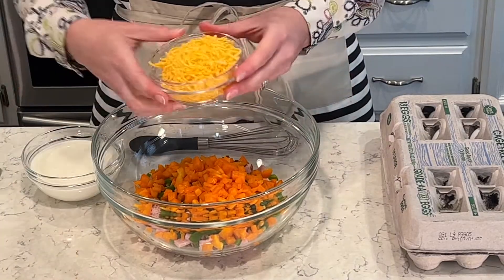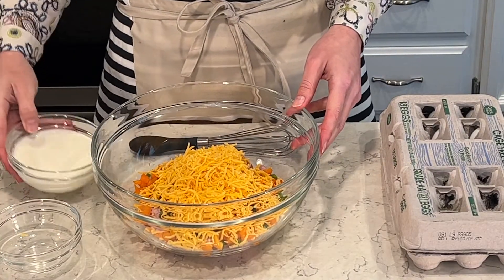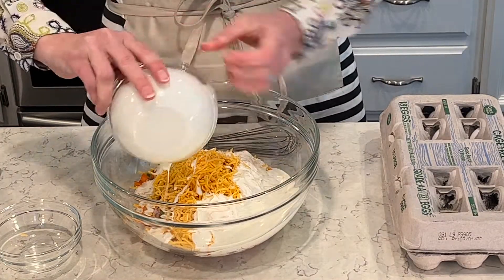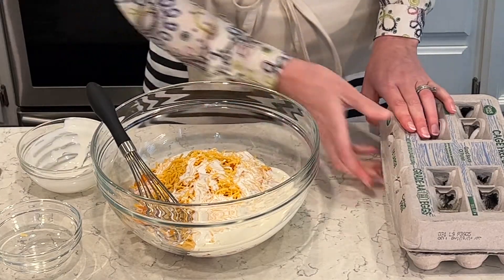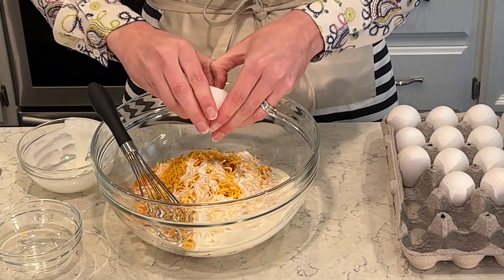Alright, so everything's diced. I'm going to use a half cup of shredded sharp cheddar cheese, one cup of heavy whipping cream, and then I will add in all of my eggs. I'm going to mix this all the way through so that I can put it in my casserole dish to bake up and make my breakfast casserole.